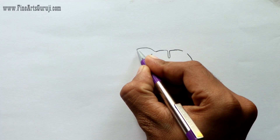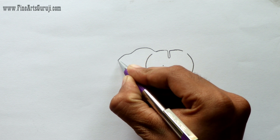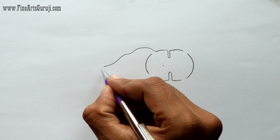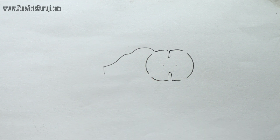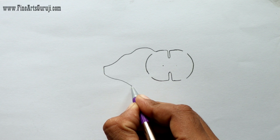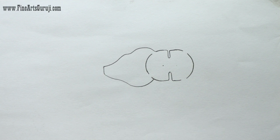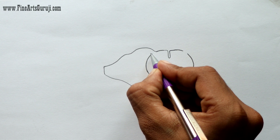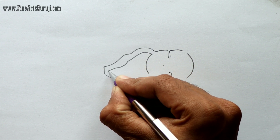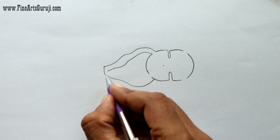Now we will draw a line from here and make it like this. Then we have to fold it from here like this, and then join it to this point. Then we have to draw another one from inside of this line, and it will look like this.